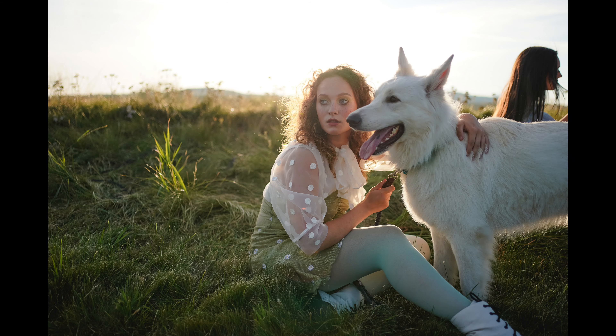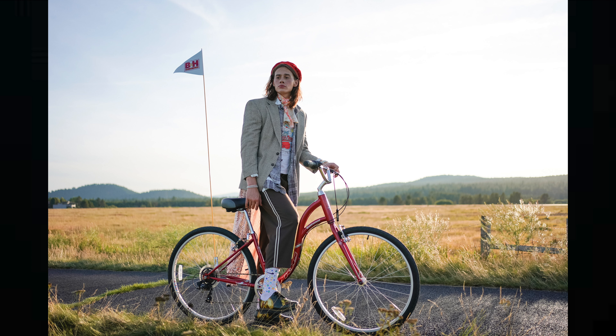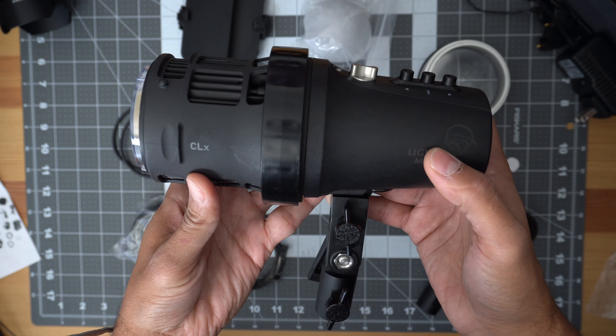Hey guys, Omar here. When I was at Sony's condo event this summer, Sony had a bunch of models come out — they even had dogs. There was beautiful sunlight coming from behind them giving a beautiful rim light. I was shooting this beautiful model surrounded by about a hundred other photographers, and all of a sudden this guy swoops in with a little Octabox. It turns out the guy had a continuous light, which allowed all 12 photographers to benefit from that light instead of just one person benefiting from a flash.